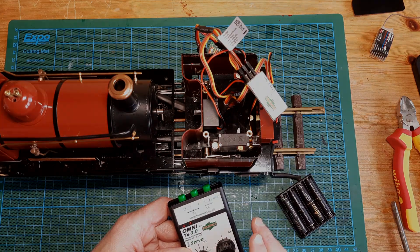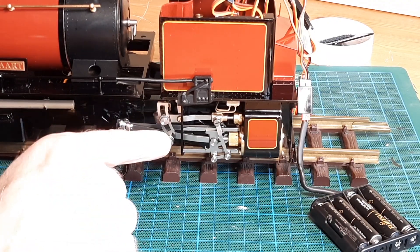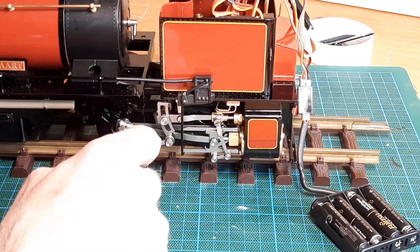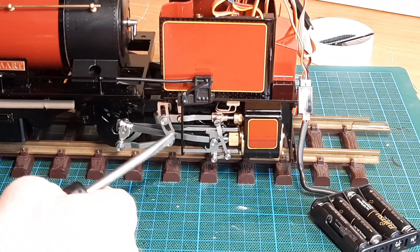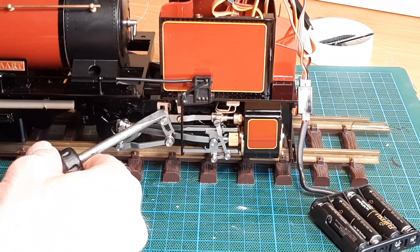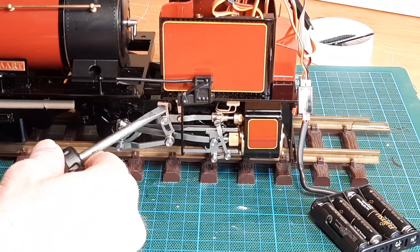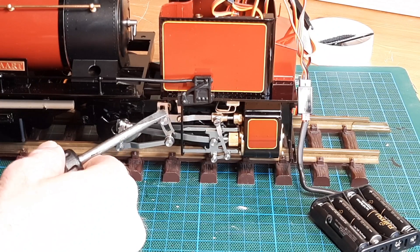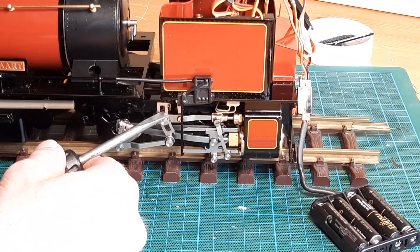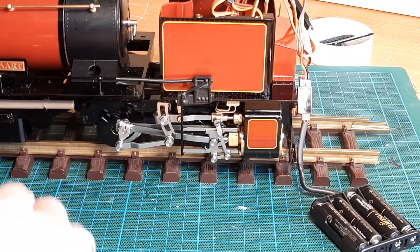I've got the camera zoomed in on one of the power bogeys. What we're going to do now is calibrate the movement swing for the servos that govern the movement of this radius arm to select reverse, forward gear, or neutral. The idea is you don't want this radius arm pushing up against the end of the slot under pressure — that's going to ruin the servos. You want the movement to go as far as it can but without any strain to the radius arm, just a tad back from the end.